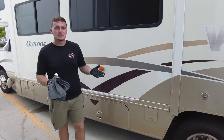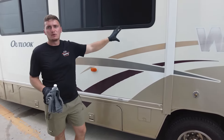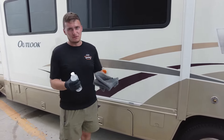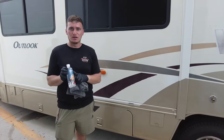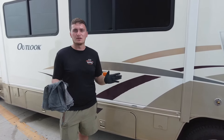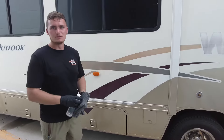Now that we finished up with the polishing section, we removed all the remaining oxidation, swirls, and scratches on the surface. We're reading upwards of 90 and up on the gloss meter, so we're doing really well — that means this is ready to be coated. But first, we have to alcohol wipe or use Black Coat surface wipe to get all the oils, waxes, compound, and polish residue off the surface to make sure absolutely nothing interferes with the RV ceramic coating. Then we'll put the coating on.